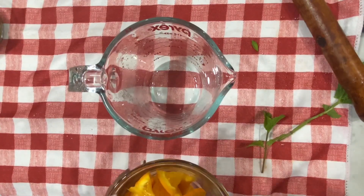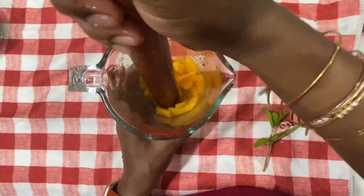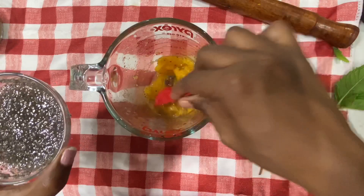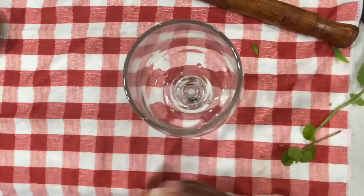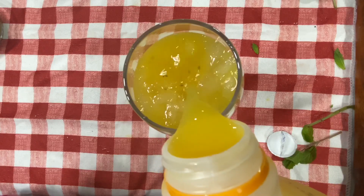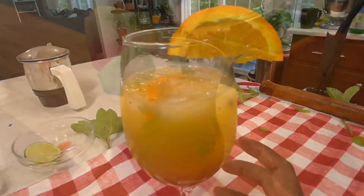Now let's add some mango and orange. Add 2 tbsp sugar syrup. Add some sabja seeds — you can also use chia seeds. Now let's transfer to the cup. Add some crushed ice, orange juice, pineapple juice, and finally add some Sprite. So that's it.